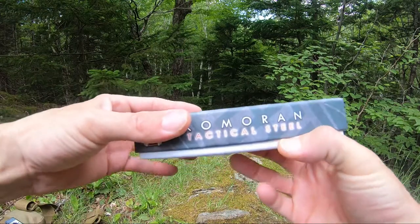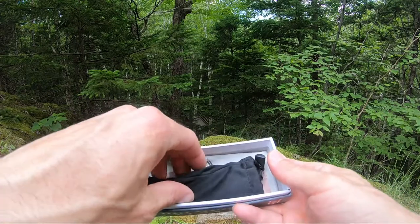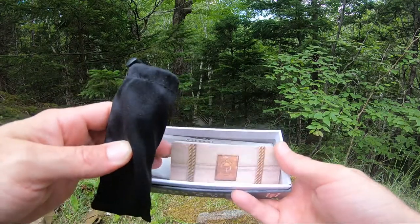Comes in a really nice little box when you get them. Inside your box you'll find a little sunglass case, some reading material, and a cleaning cloth.